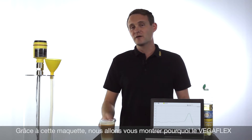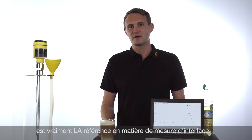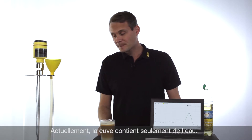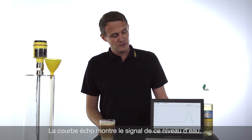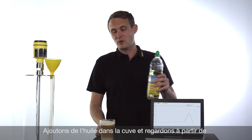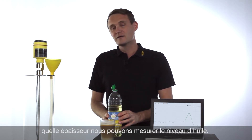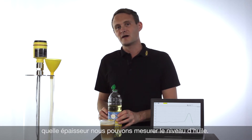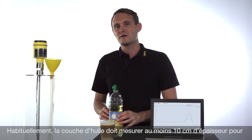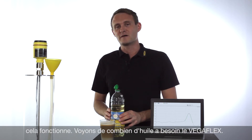In this demonstration we would like to show you why the VegaFlex 80 is the benchmark for interface applications. At the moment this tank is filled with water, and on the echo curve you can see the amplitude for the water level. We will now start to pour some oil into the tank and see how thick the layer of oil has to be so that it can be distinguished from the water. Typically an oil layer of minimum 10 centimeters is necessary. Let's see how much oil we need for the VegaFlex 80.